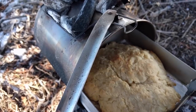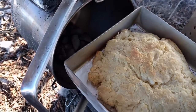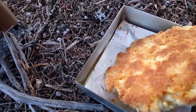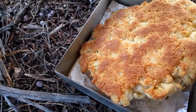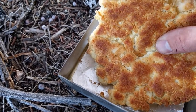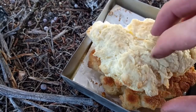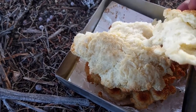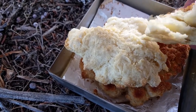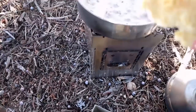Hey, look at that — that actually looks really nice! Wow, that's beautiful. Let's crack this open and see if it's cooked all the way through. And it is — definitely cooked all the way through. Look at that, it's just flaky and beautiful. I'm really proud of myself.